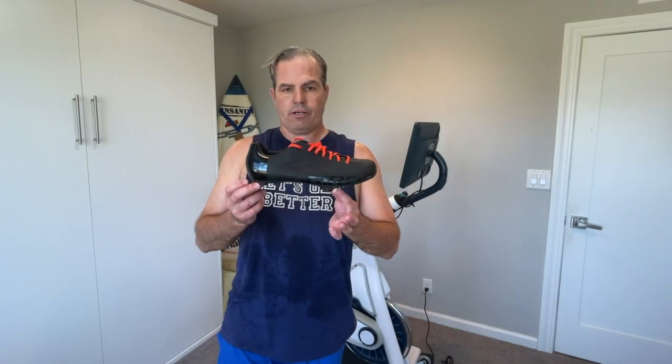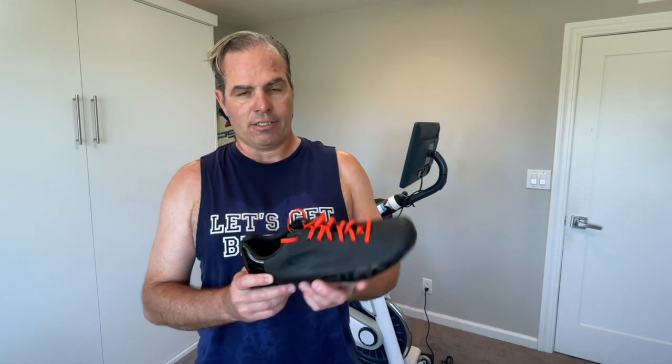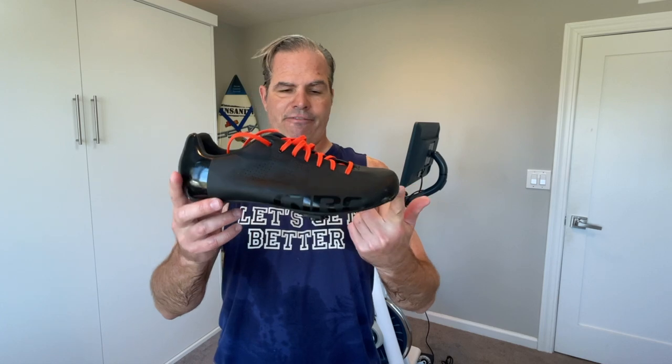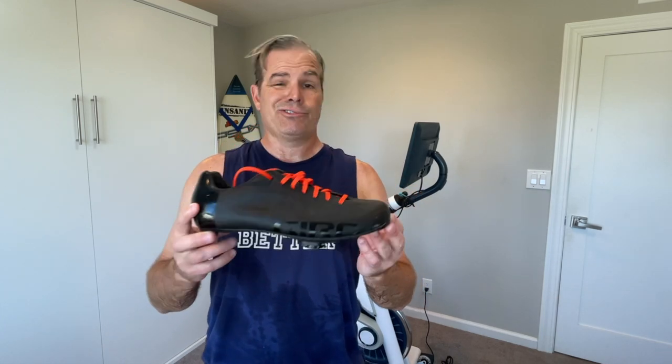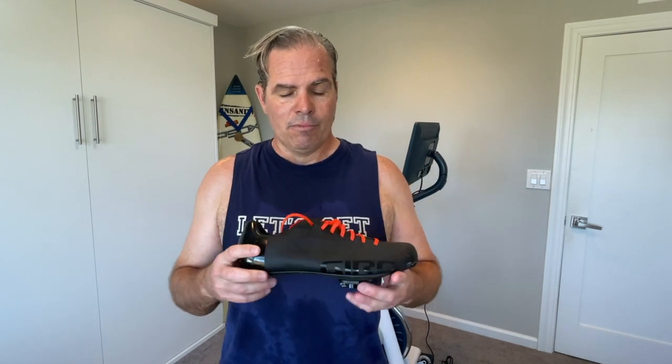What we have here is a proper pair of road bike cycling shoes. Don't let the laces fool you — these are actually road shoes. These are Giro Empires. They're a fairly expensive one; these were probably close to $300. You don't need to spend anywhere near that much. I've just been a road cyclist for years, did triathlon for a while, rode mountain bikes, but mostly riding road bikes. And these were my old shoes.